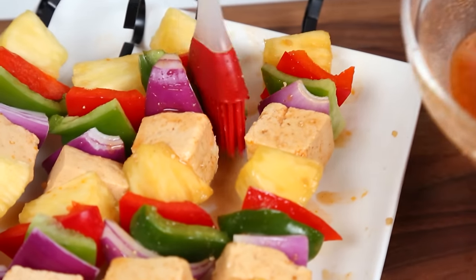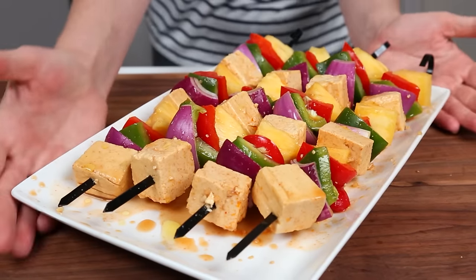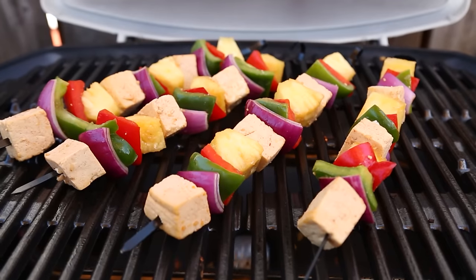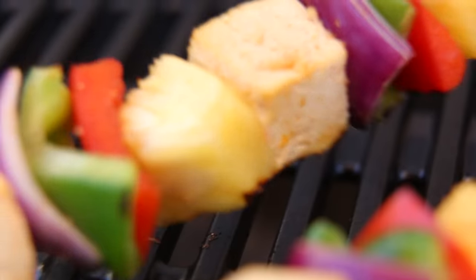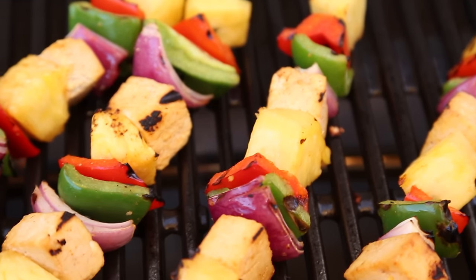I'm going to finish these off by brushing them with a little bit of my remaining marinade, and then I'm going to drizzle them with some olive oil to prevent them from sticking and get them to the grill. I'm going to grill these up for two or three minutes per side, or until they develop these lovely grill marks and those vegetables become nice and soft.